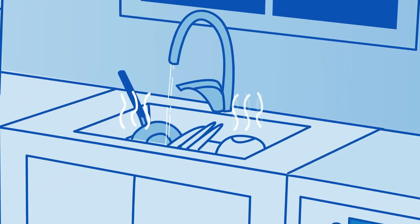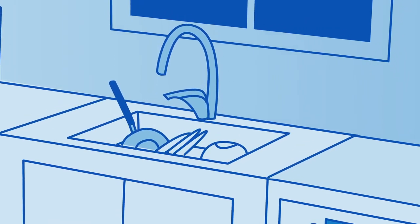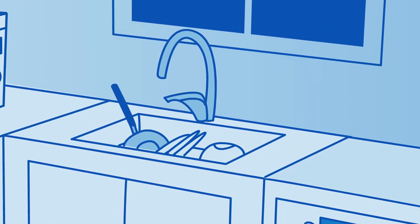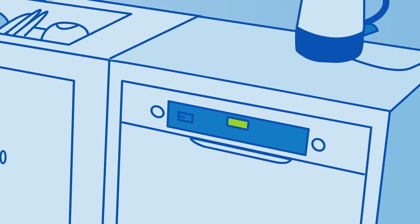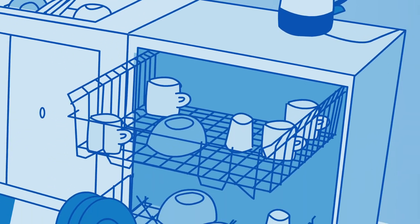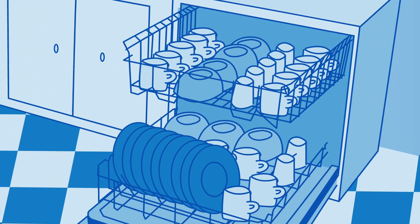You don't need to waste hot water rinsing plates before they go in the dishwasher — scraping is fine. And if you need a rinse, use cold water. Don't use the heated dry setting; dishes dry just fine on their own. Give the top rack a little shake to remove some water and leave the door open slightly. Make sure it's full before you turn it on.